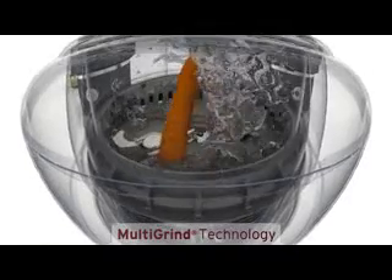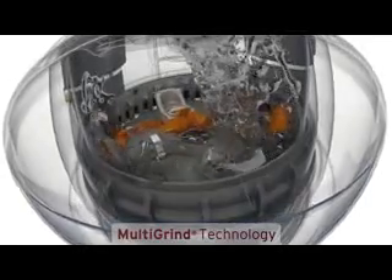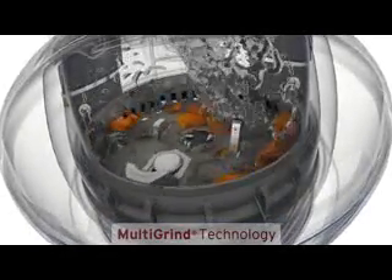It begins with patented multi-grind technology — multiple grind stages that shear, shred, and grind even the most difficult food waste into fine particles.